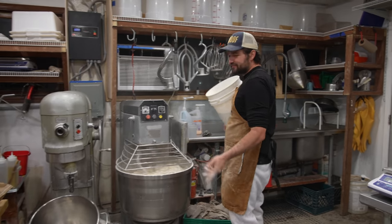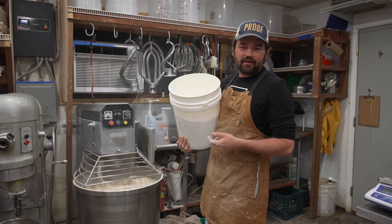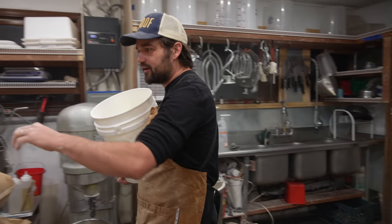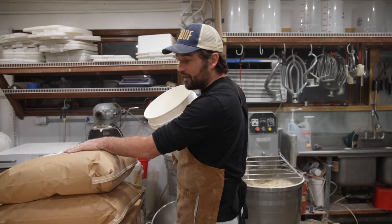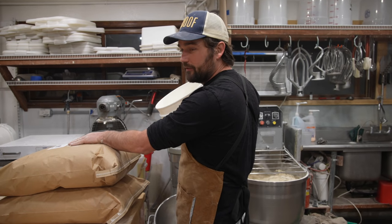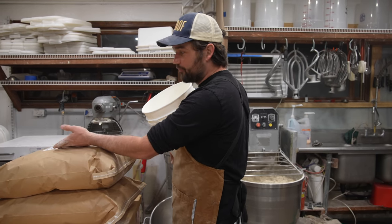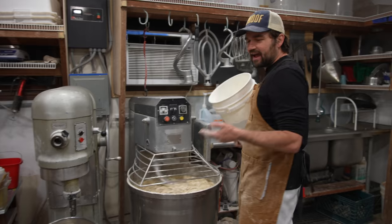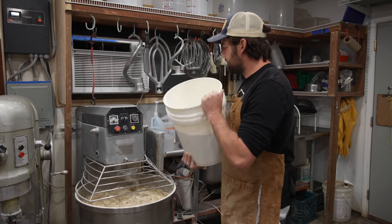This last flour is an organic high-gluten flour that I'm adding alongside our custom blend from our local stone mill. It's a mixture of local grains and this high-gluten organic flour that I'm about to add.